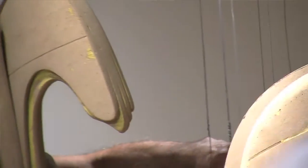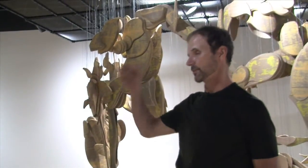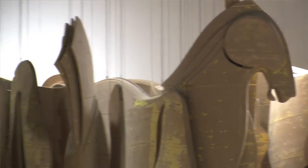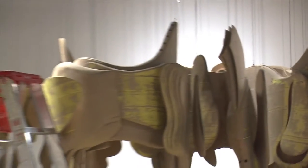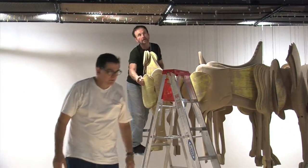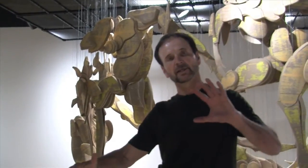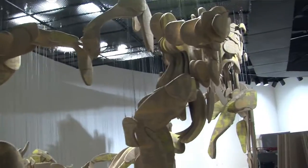I took ideas like gravity — which is really string theory — the piece with the horse figures, as a hard pulling-down-to-the-earth force. String theory also says that all strings are connected to all of matter, but that matter is moving. It's in motion. So I had to show the opposite of string theory.